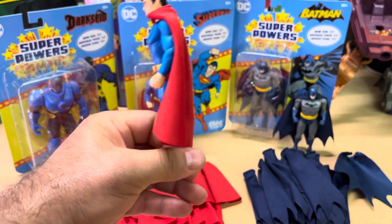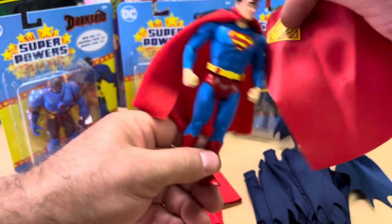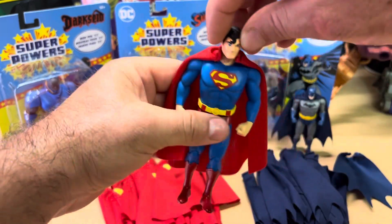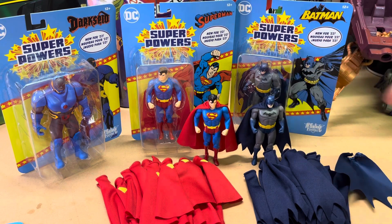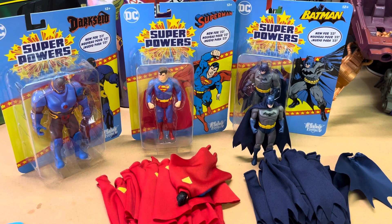Let me know what you think in the comment section — which cape do you guys think looks better, the Cape Master cape or the McFarlane cape? Like I said, I don't have a problem with the figure; I think it looks really cool. Here they are right next to Batman — they look cool, I really like them. Also, I'm going to open up Darkseid in another video and create a cape for him as well, even though this figure doesn't come with one — the original did, so I'm going to try to create the same cape that Darkseid had in the vintage line.